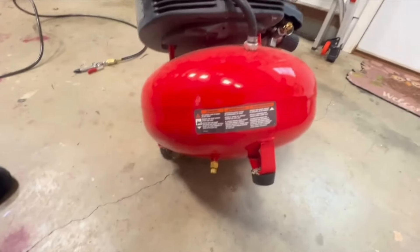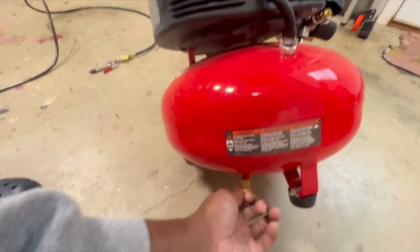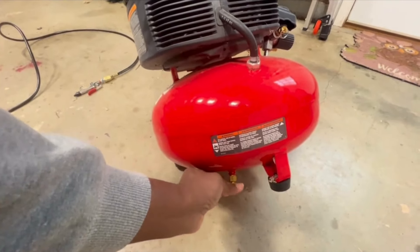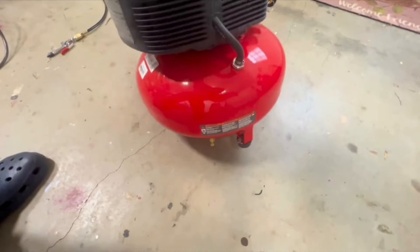Let me show you the drain plug here. You just unscrew this and you drain out any extra water — that's the condensation from the compression. And that's about it. I hope this review helps.